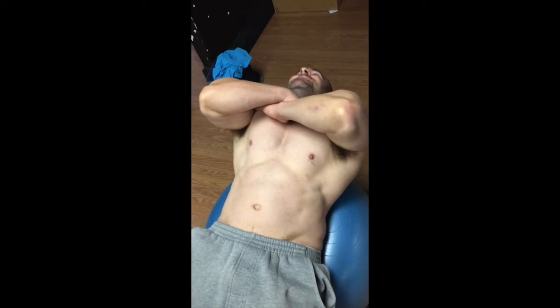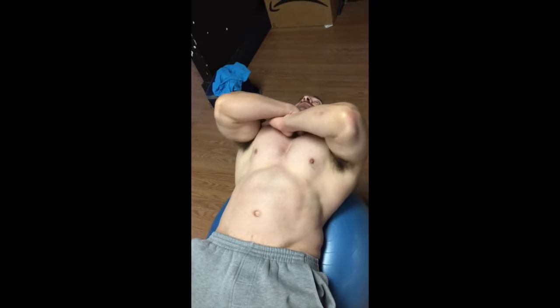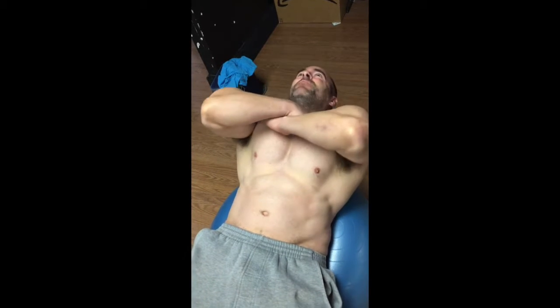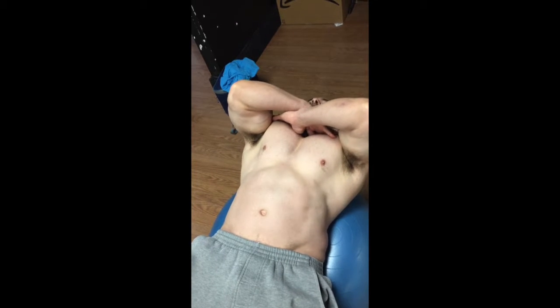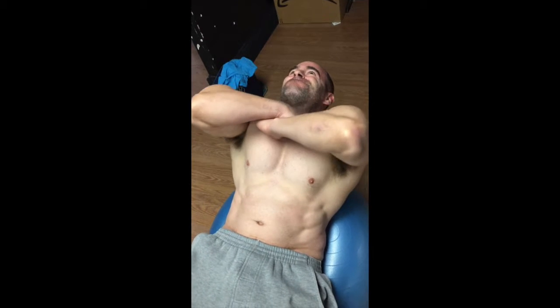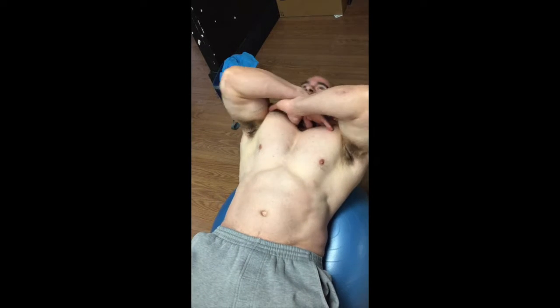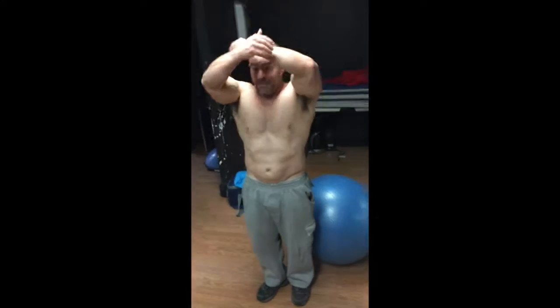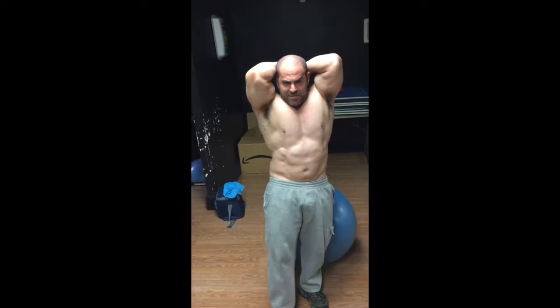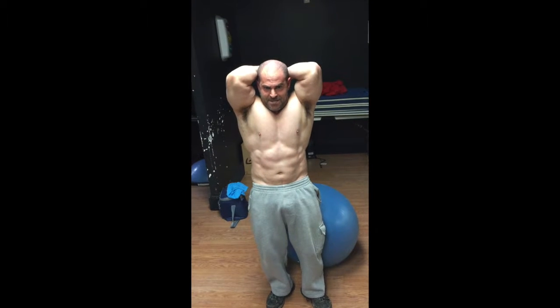Most standard ab crunches will have you working from mid-range all the way up. This one is a little different — stretching out the lower back and then squeezing in and up to the top. You can watch the abs working throughout the movement. That's exactly what you're going to see. This is maximum contraction here. And after years and years of doing this, if you're dedicated enough, you're going to get abs that look like this when you're in your early 40s and carry 12% body fat. Try that next time you train your abs and see what happens. Stay up and strong.